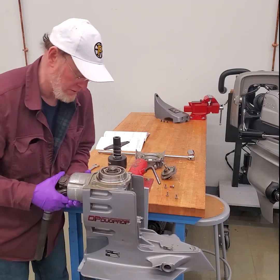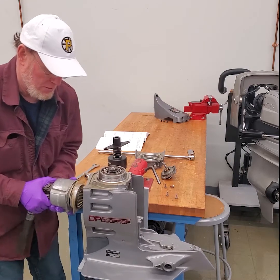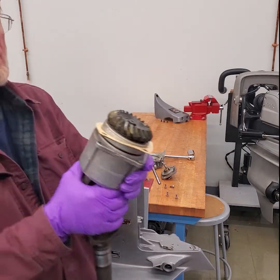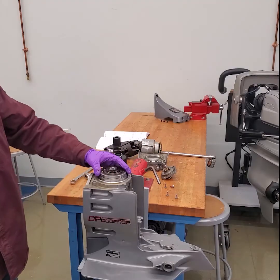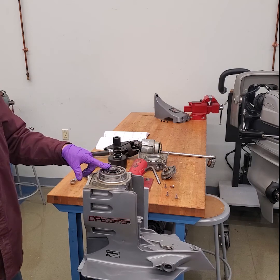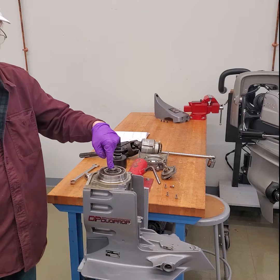There's an O-ring in here. So now you can see those old plastic shims. Once we've done that, what we need to do is remove this top nut which holds the vertical drive shaft in place.